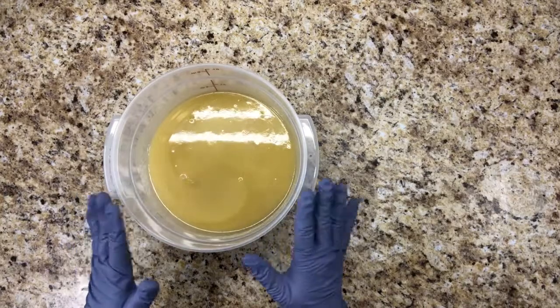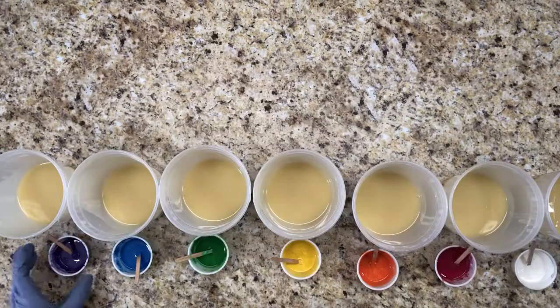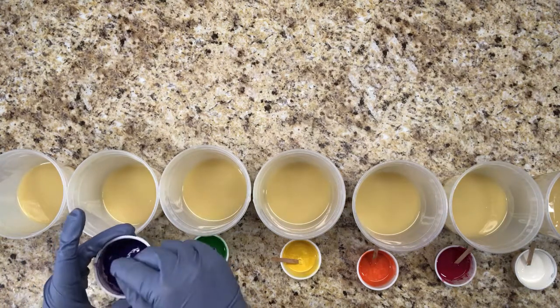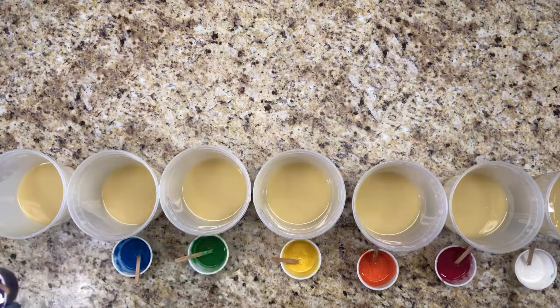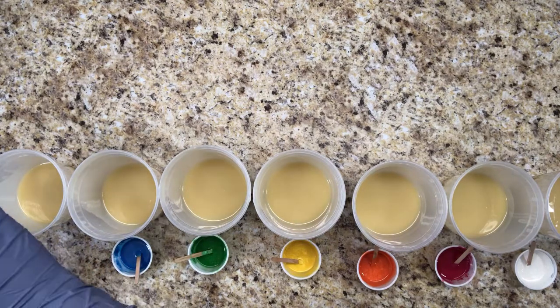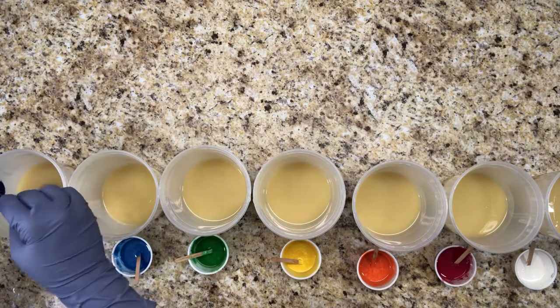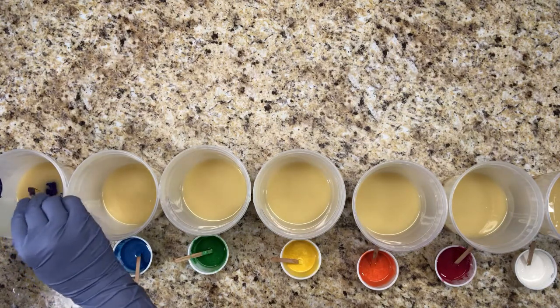Now I'm going to divide this into seven equal parts. I've pre-mixed these colors with some oil so they'll blend in easier, and I'm going to stir them in by hand, then stick blend them when I add their fragrance right before I pour each color. I'm going to save a little bit now so I can put it on the top for the mica swirl.